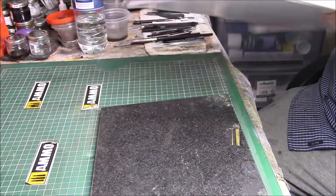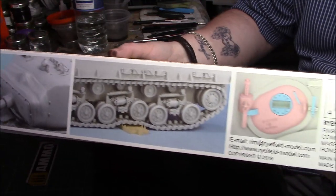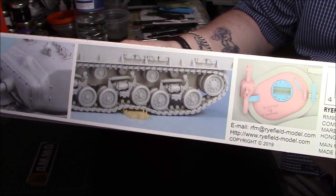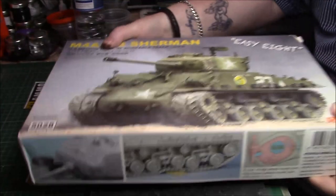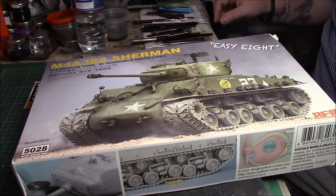On the other side we have some finished pictures or CAD drawings of the workable track. I don't know what the pink thing is all about but I'll mount the cover as well. I haven't opened the box yet so I'll get a knife.